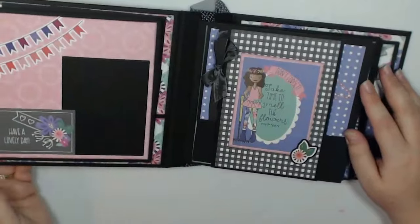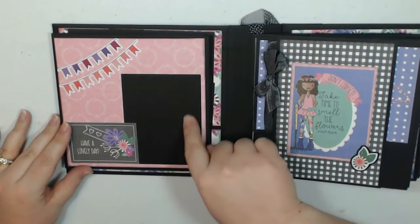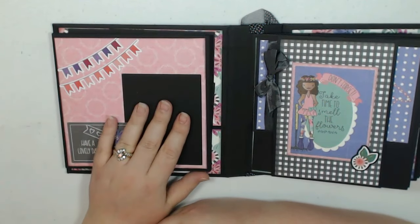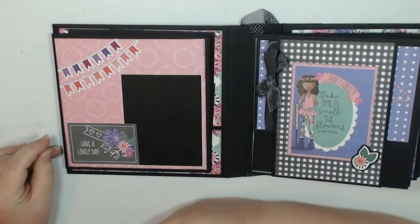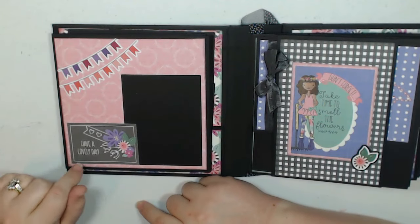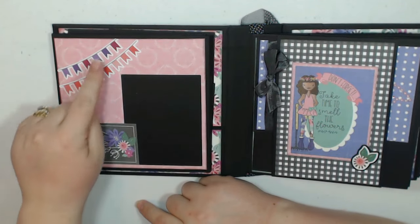I used this cute polka dot trim that Tamara sent and there's the back. On the inside, it opens like this and I just gave you a little space for a 3x4 photo here. I've been doing these little layouts in some of my albums and I really like how they turn out — how you can just tuck your photo behind the little element here. This is a cut apart from the collection and these are stickers.